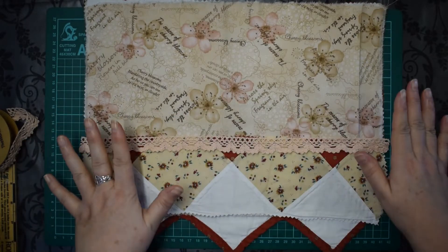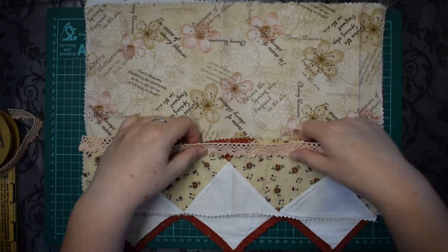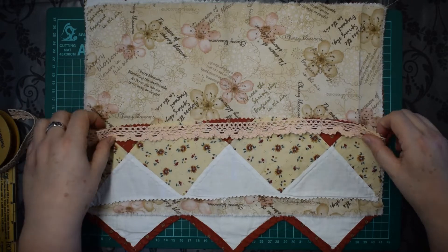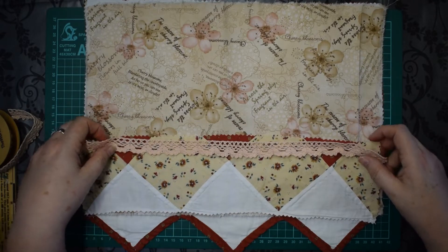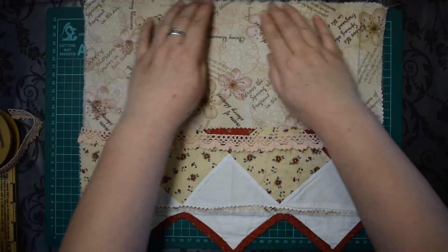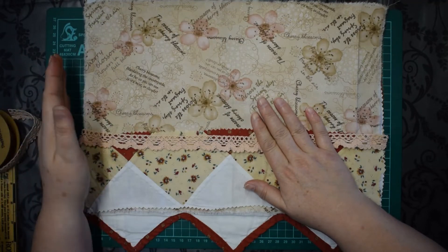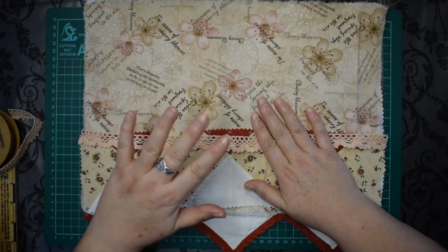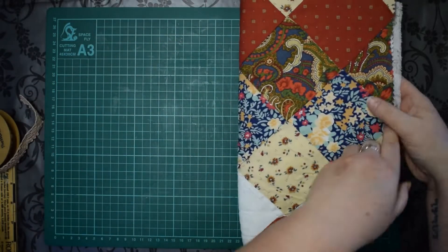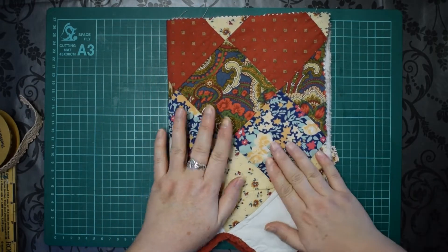I'm going to sew this off camera because you don't need to watch me sewing, but all I'm going to do is sew this onto the actual fabric, then get everything lined up and sew around the edges. I'm doing that off camera because my sewing machine is quite an old one and boy does she make a lot of noise. I'll get old Betty out later and when I've finished I'll show you the work.